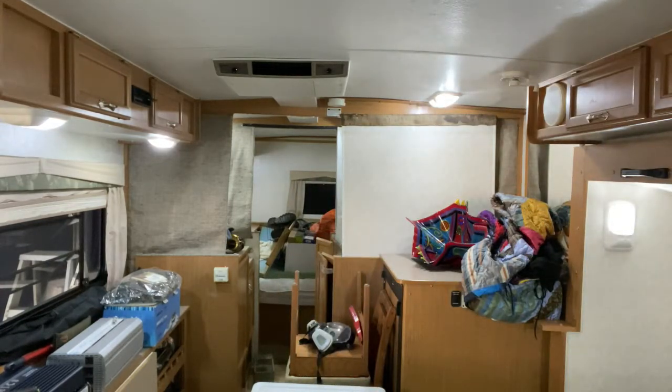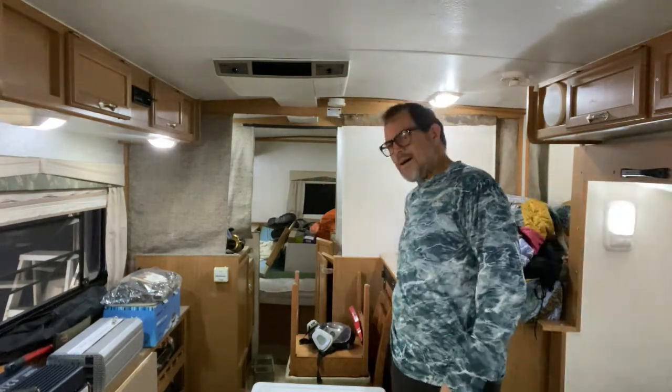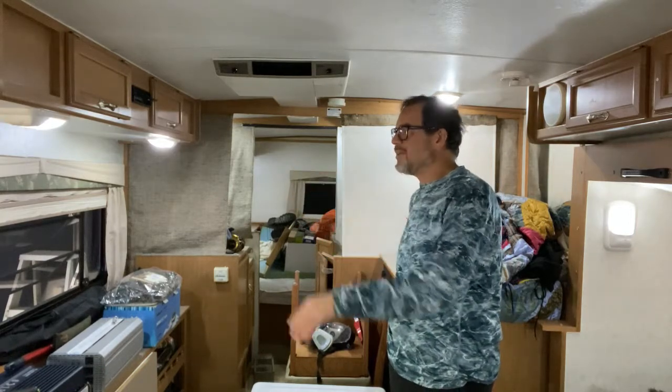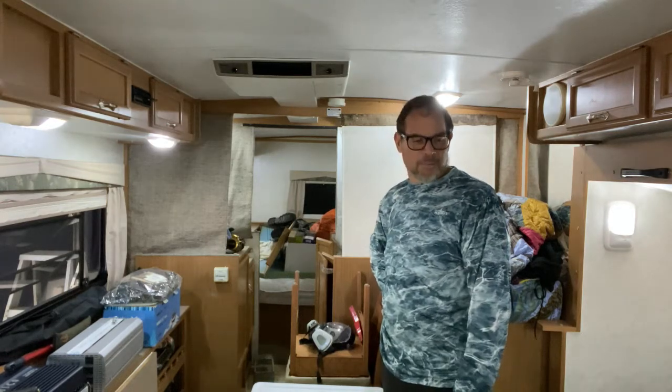I would almost say at night I'll just run one of these small lights for some ambiance light, and that'll be plenty.